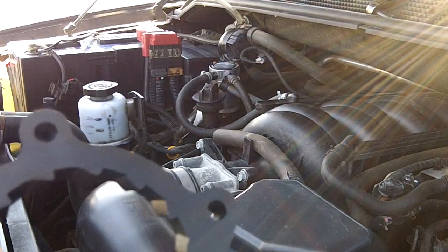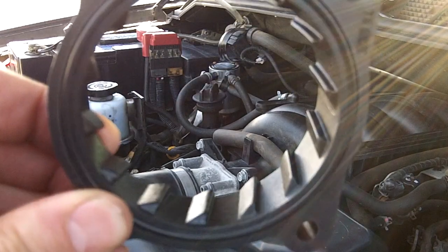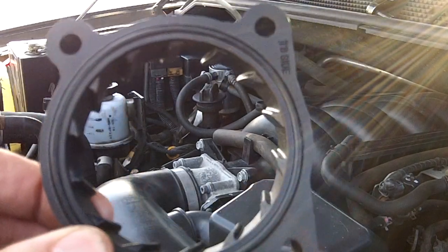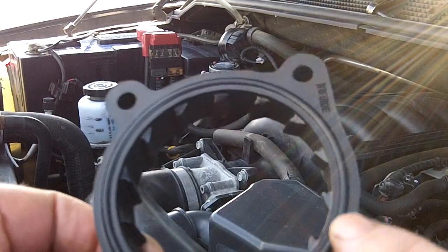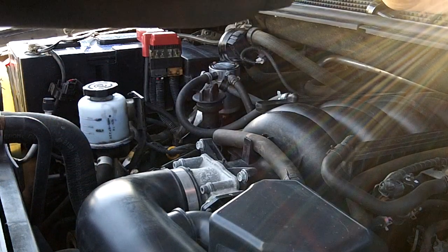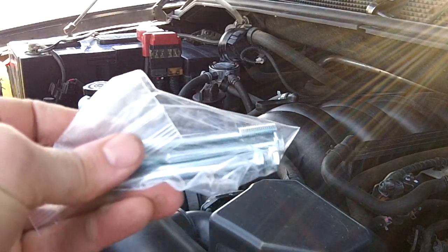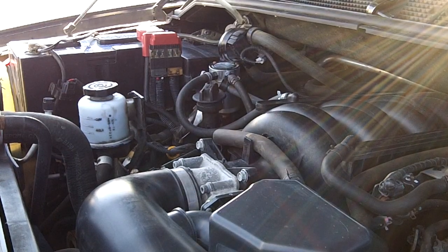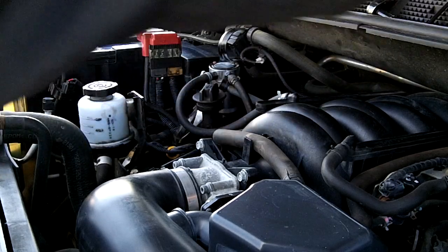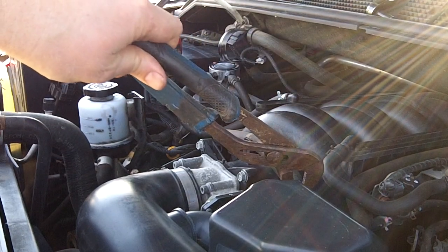So in the box you get the throttle body spacer — it's got these riflings almost like a gun barrel, just to twist the air to mix it better — a gasket for the spacer, new bolts. These are 10 millimeter bolts. Pretty simple, only a couple of tools: I've got some pliers I use to remove the hoses.